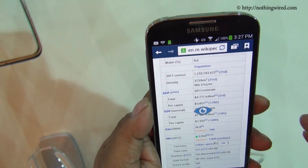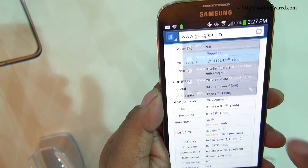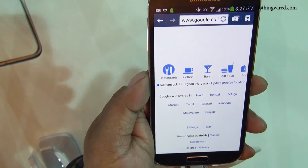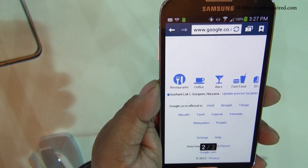You can also navigate forward or backward in the browser using gestures. For example, if I open Google and then need to go back, I can tilt or gesture to go back, and similarly go forward.